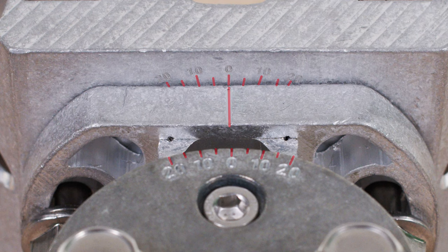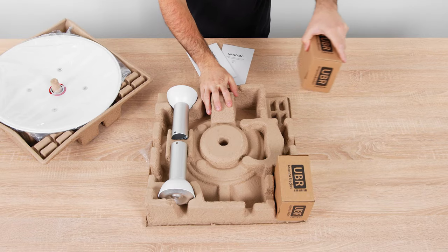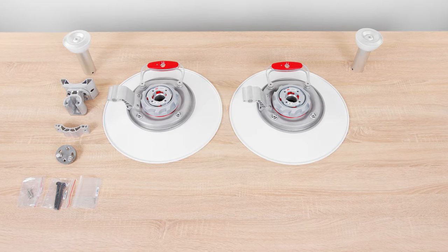The azimuth and elevation angle measurements are now much easier to read, ensuring precise aiming of the antenna. All hardware is stainless steel. The black surface coating of the stainless steel bolts protects them from seizing and extends the durability of the whole bracket.